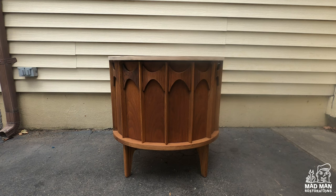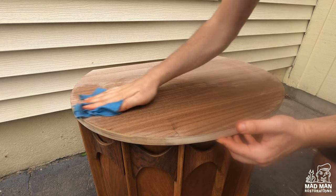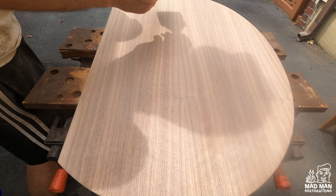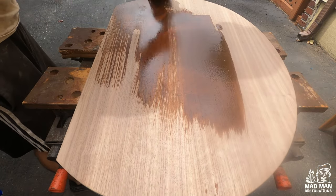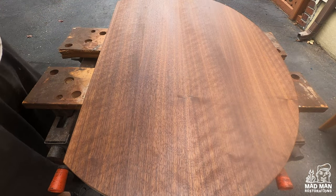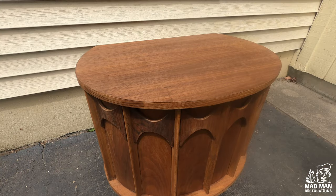After staining the entire piece, this is what it looks like — but we are not done here. Coloring is a process and it takes more than one step to get the color correct. Because the top has new veneer, I wanted to test it before I started to stain it. I am wiping the top with water to see what the veneer naturally looks like. After wetting the top I was confident that staining the top in the same color would match the entire piece. Here is the top stained with the rest of the piece.